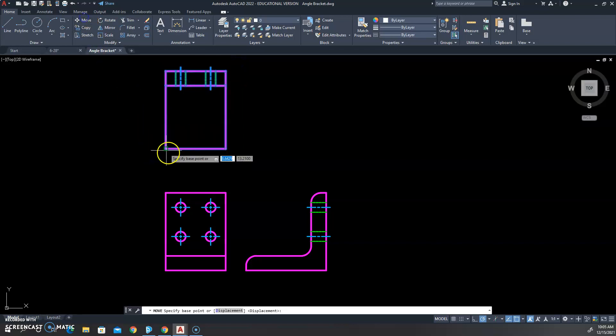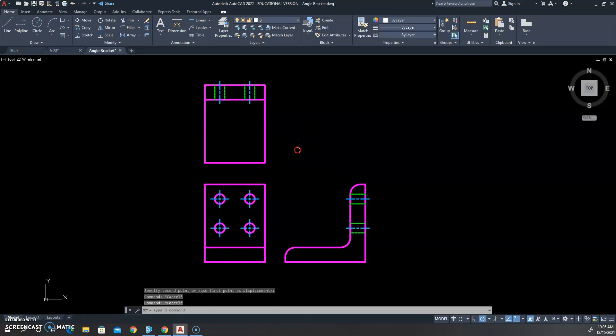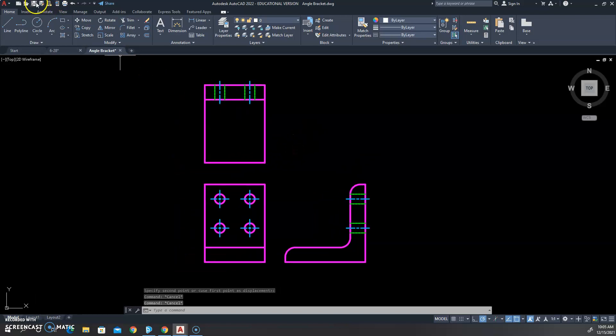I'm going to move some elements so everything is nicely spaced — I actually really like that spacing, it works well. Then we're going to click Save. And that is the angle bracket.